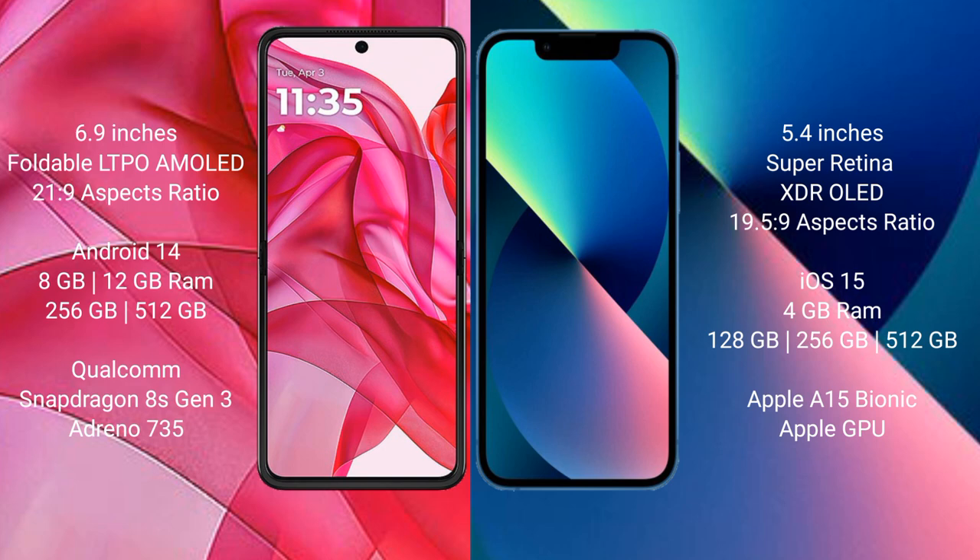The Motorola G50 Ultra runs on the Android 14 operating system, while the iPhone 13 Mini runs on iOS 15.